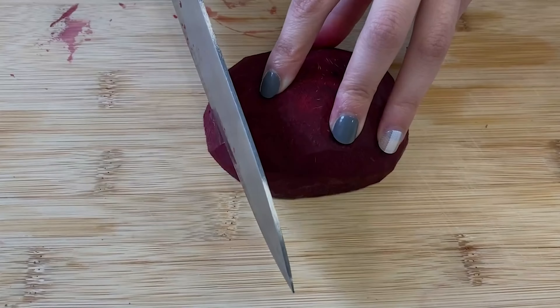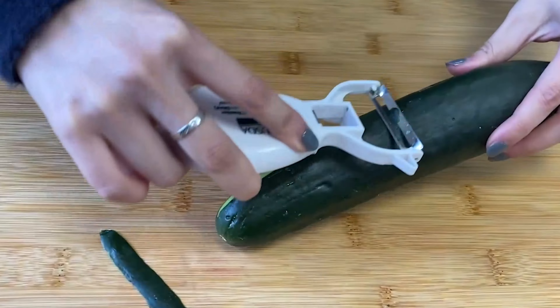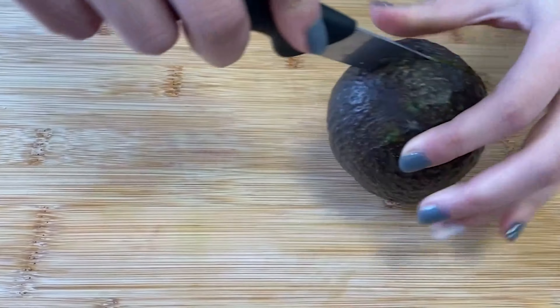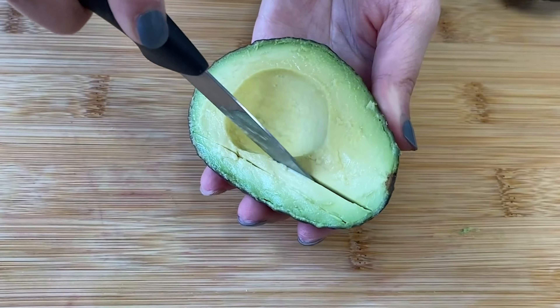Next, we get to chop all of our ingredients. The many colors of these vegetables mean that we get a range of vitamins, minerals, and antioxidants that help to keep our bodies healthy. Now we'll make the dressing.